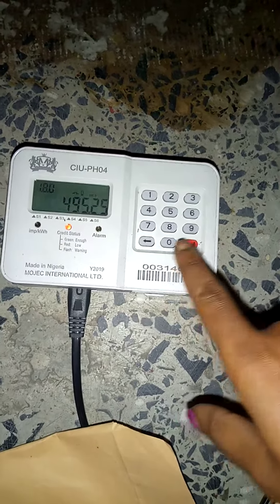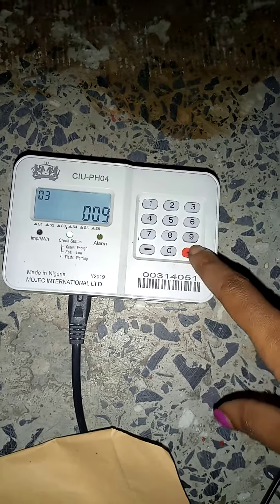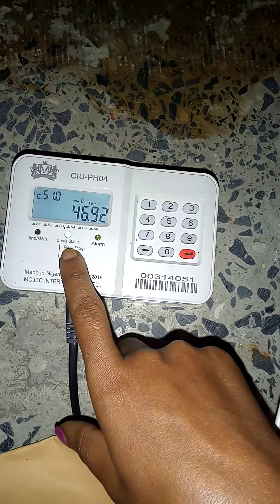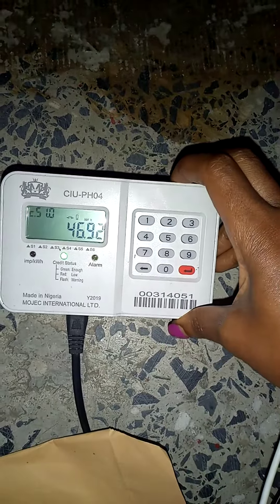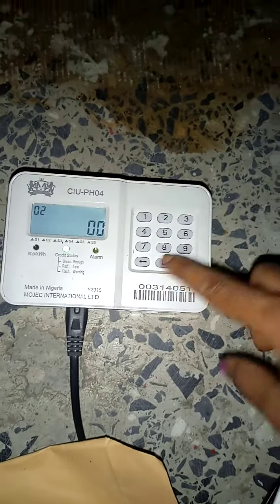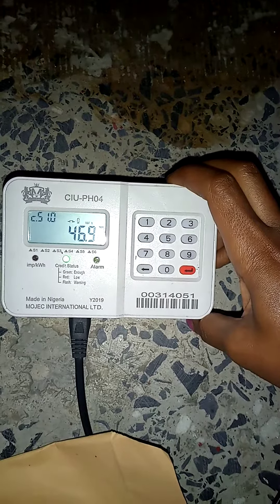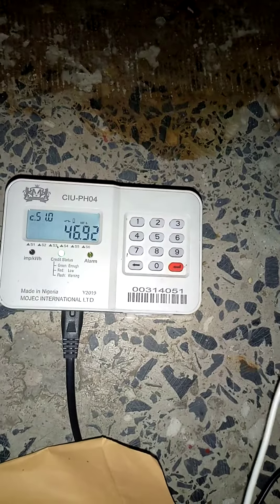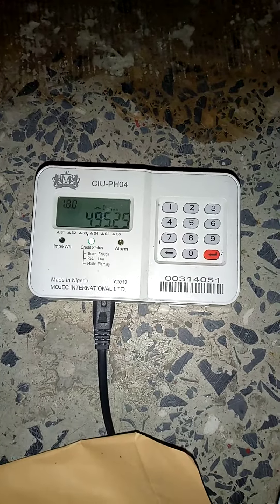It's still blinking — let me check. You can check your credit now. It's showing green, so they've credited me with 46.92 credit. That is the amount I purchased.